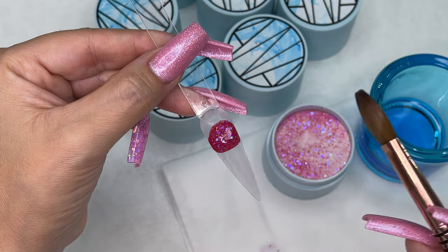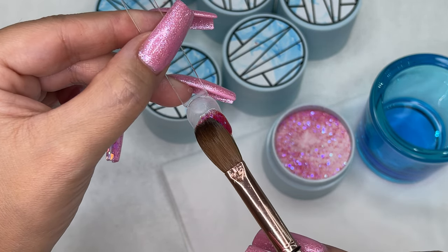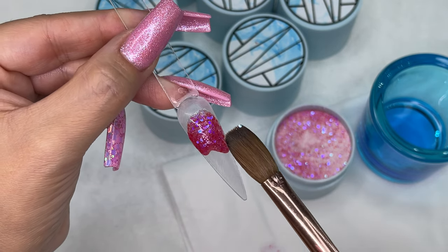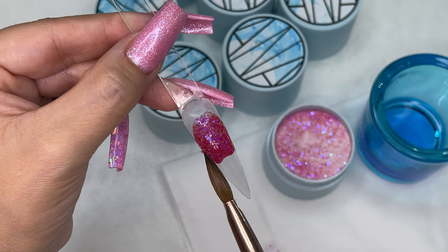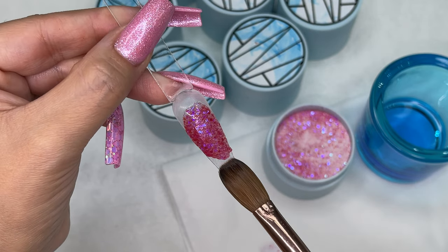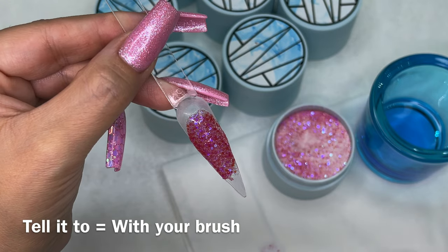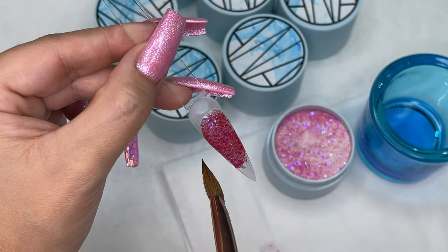As you can see, it is like butter — butter consistency. When you place it, it's there and it only moves when you tell it to. That is truly butter consistency.